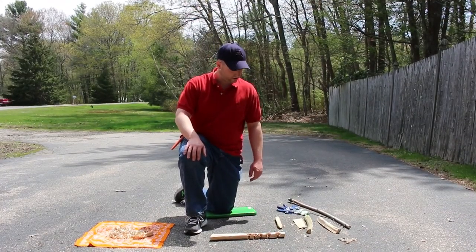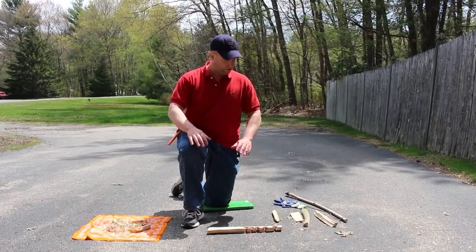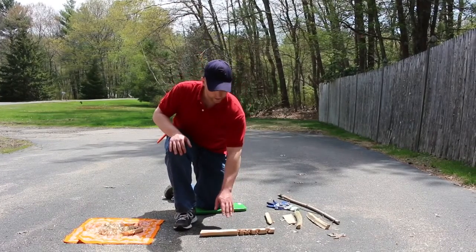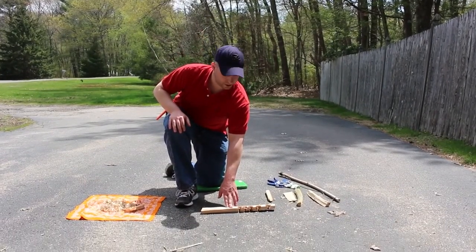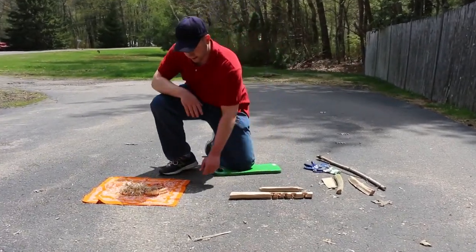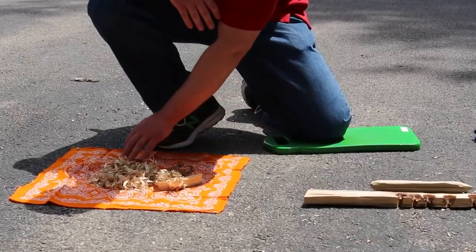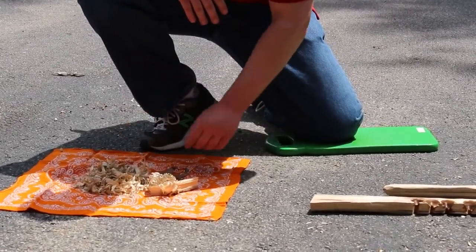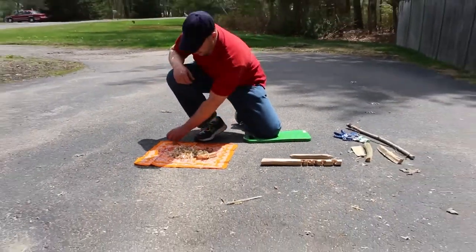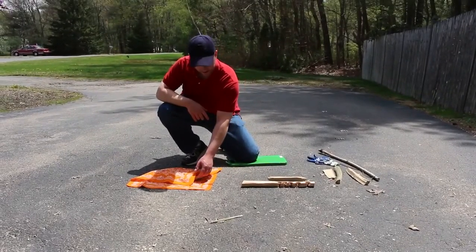What we have here are the components to do a bow drill fire, and all of these components from start to finish are all made from pine. We have a pine hearth board, or fire board, a pine spindle, and a tinder bundle that we're going to be using. I have the tinder bundle here in this handkerchief so that the wind doesn't blow it away — it's important to protect your tinder bundle from the wind.